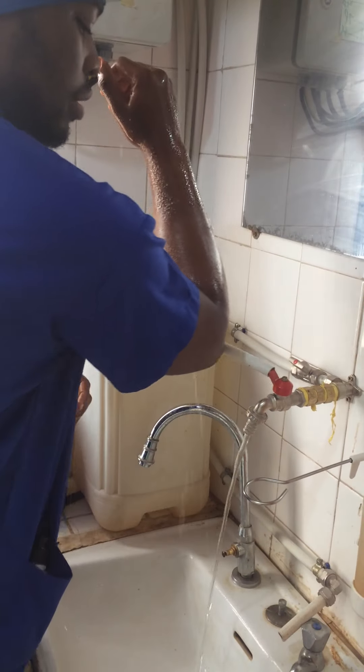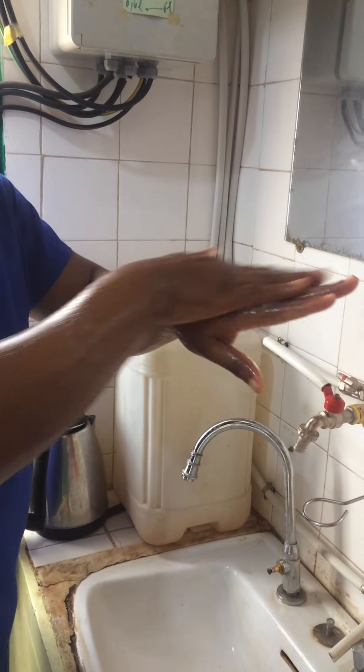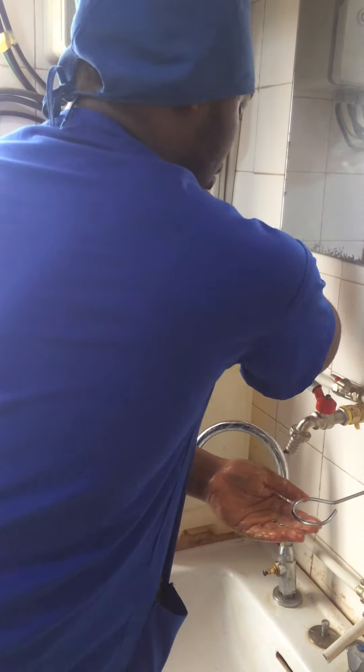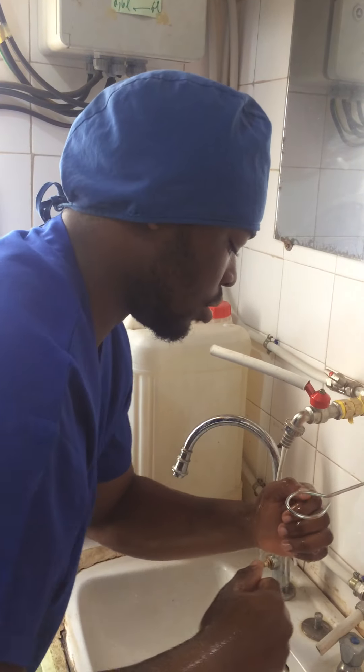The last step is still to take the soap with your elbow. And now you only wash at the level of the hand. Don't go back to the forearm again. And then you open and wash, and then you close as such.